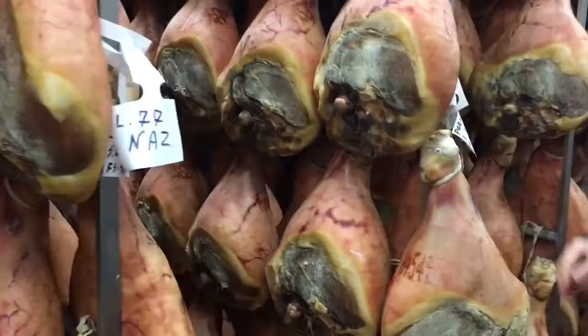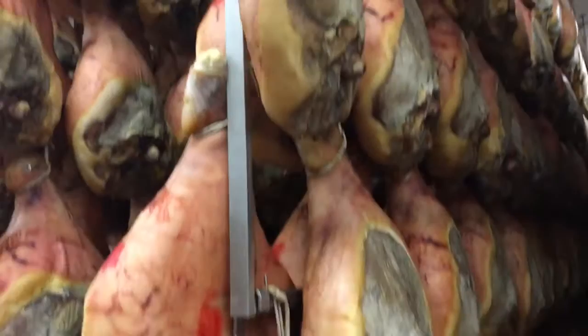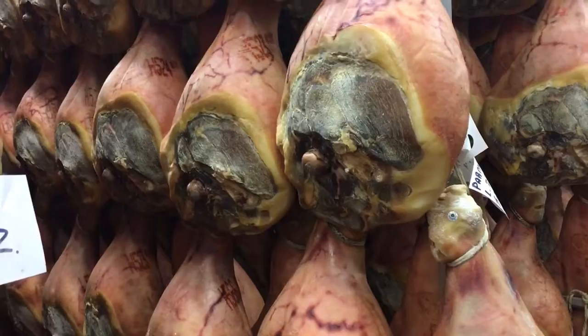So this one here is a prosciutto from Parma — a Prosciutto di Parma. Those out there, especially these, are not. Where are they from? Italy, definitely. But this is what we call the Prosciutto di Parma, and that is the generic or national prosciutto.